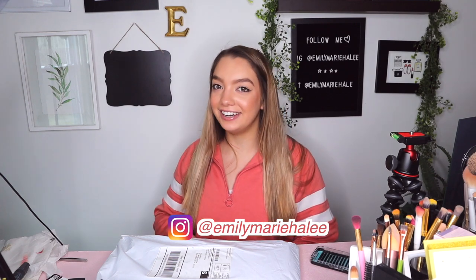Hey guys, what's up? Welcome to my channel. My name's Emily. Nice to meet you. So glad you're here today.